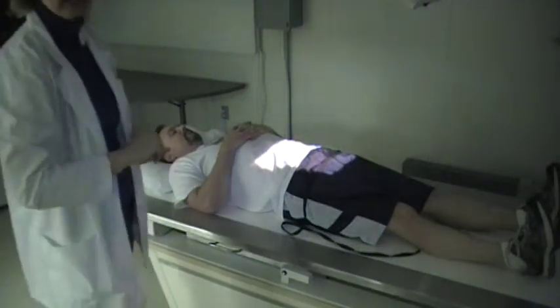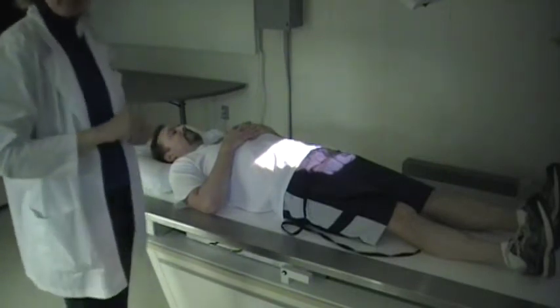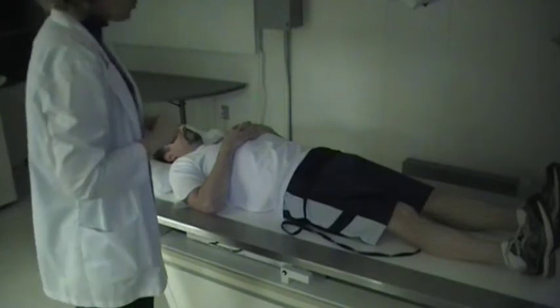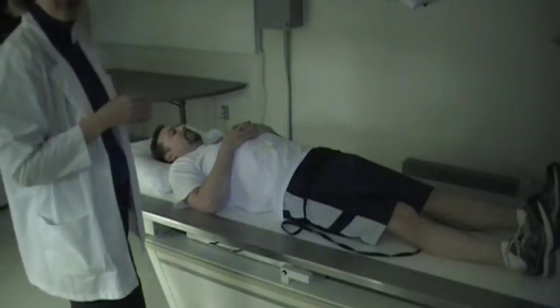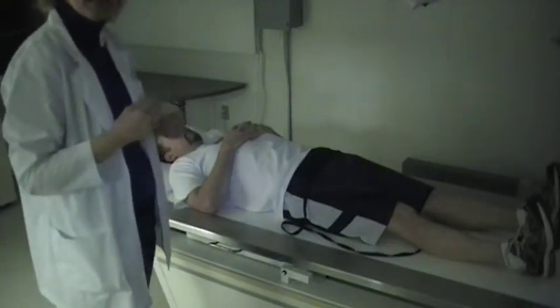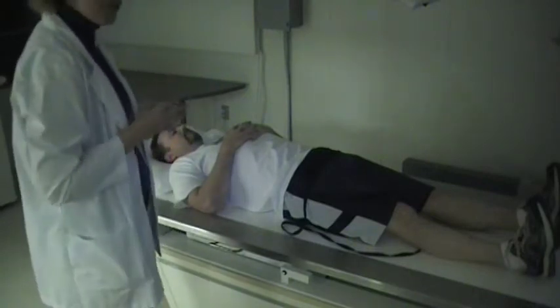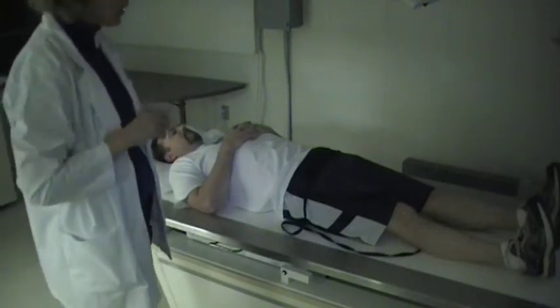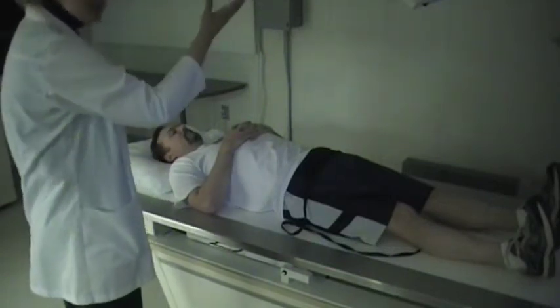We're going to be doing some sacroiliac joints, often known as SI joints. For the AP axial of the SI joints, you're going to want to have a tube angle. It ranges from 30 to 35 degrees. Typically, you'll use the greater angle on women because of the shape of the pelvis. On men, use about 30, so just remember that 30 to 35 range. This is going to be cephalic.